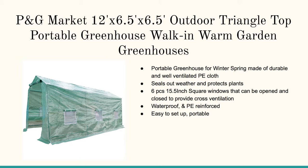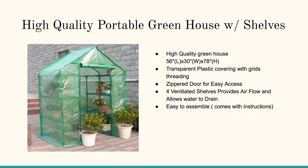This is a PG Market Outdoor Triangle Top Portable Greenhouse. It's pretty quickly assembled — it's more like putting together a large tent. For colder winter months, if you're below 45 degrees Fahrenheit, you really need to have some sort of heated element inside.